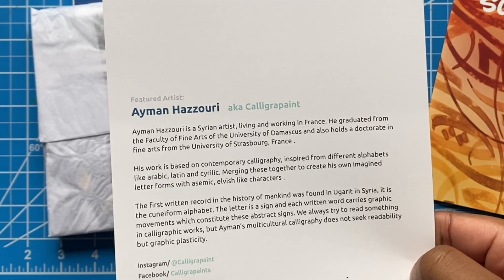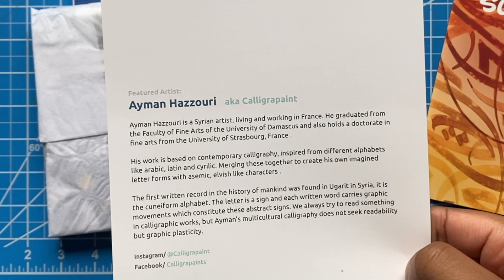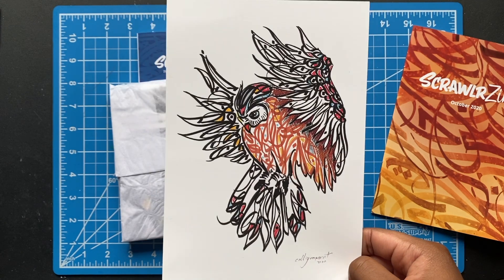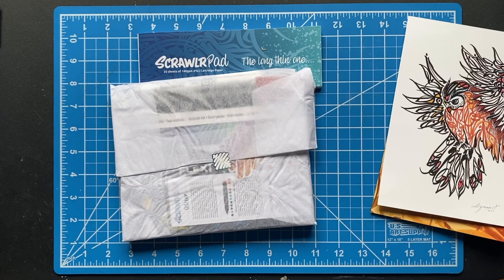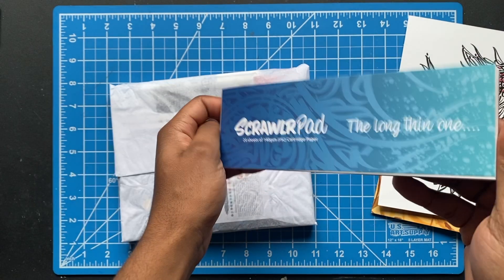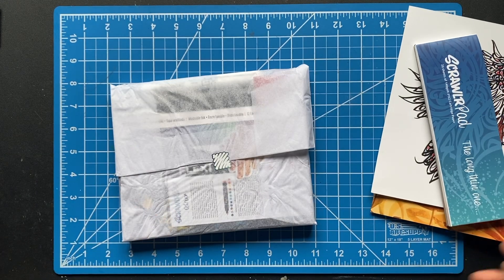This is the featured artist — you can see his work and info about him. This is really cool how they had that on the back. I'm gonna show his art again real quick. This is a calligraphy themed box, it seems like. Anyway, I'm gonna run through the supplies real quick. We got the Scrawler pad here — it's a long one. Let me crack this open.